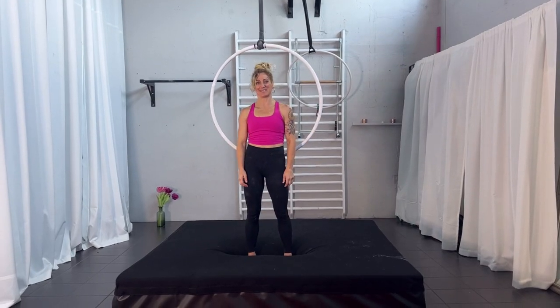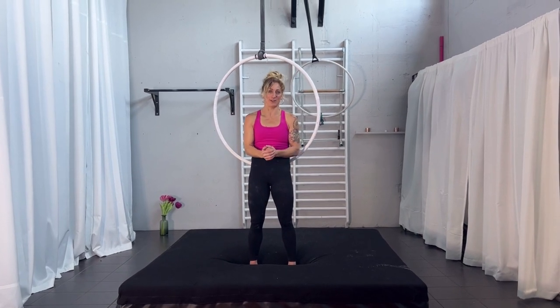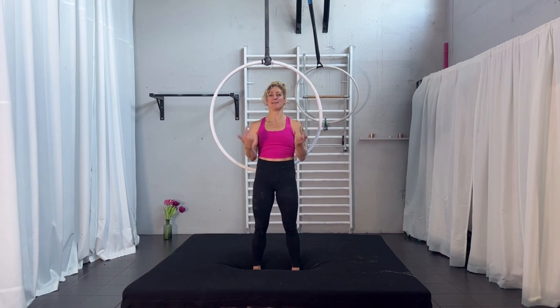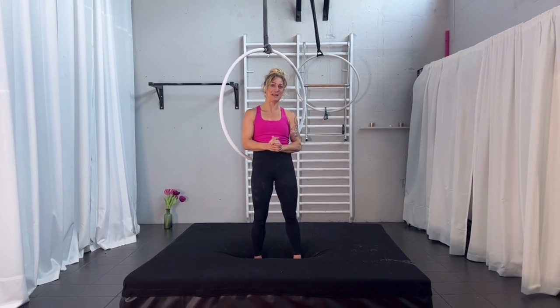Hi and welcome back to my channel. My name is Karin Odermatt and today we are going to look at the Flying Russian. At least that's the name I know it under. If you have another name, leave it in the comments below — I'm interested to hear if you have a different name for it.